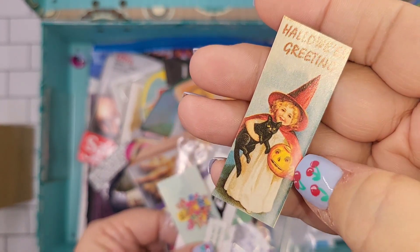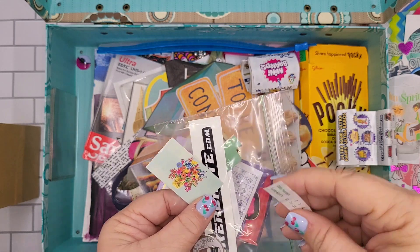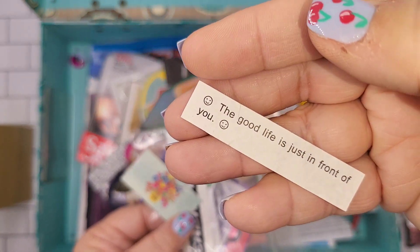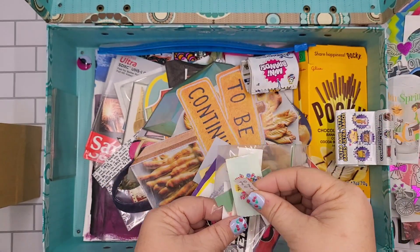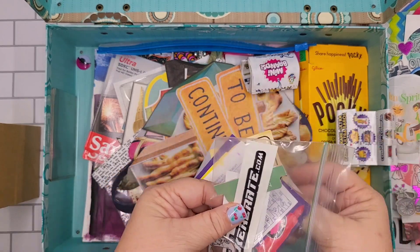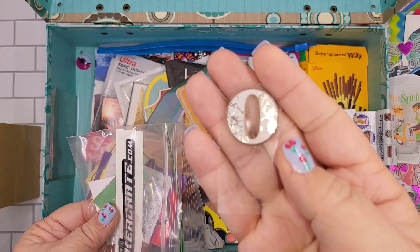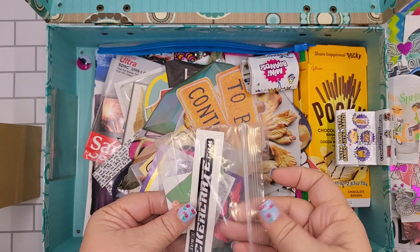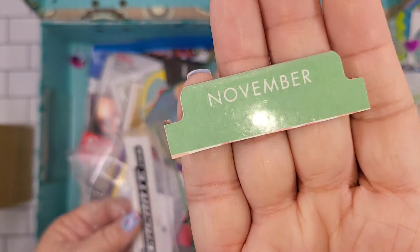Little pieces of paper — adorable. I'm not really into witches or anything like that but I love a vintage look. And a fortune from a fortune cookie, a random letter O, and just some other goodies.